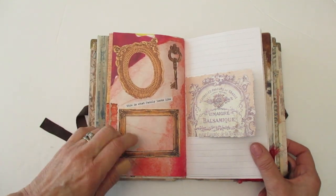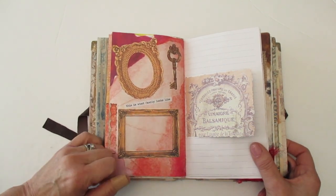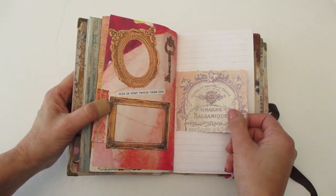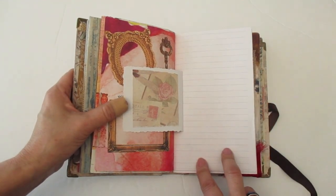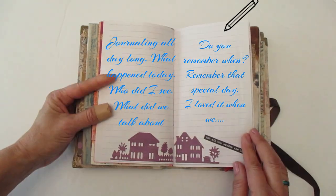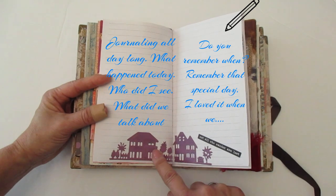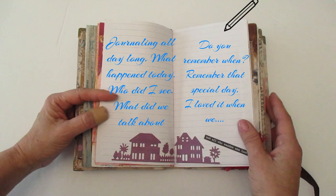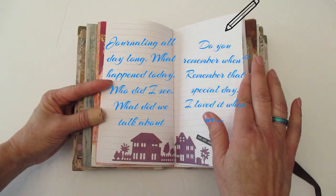So this layout is pretty simple — you have some picture frames. And this quote says, 'This is what family looks like.' On this page I just added this little flip — definitely a place to journal your memories and then you can add a photo here. For this two page layout, I just added one of my die cuts and this saying says, 'Not all who wander are lost.' Plenty of room to journal the memories. So I really like that.